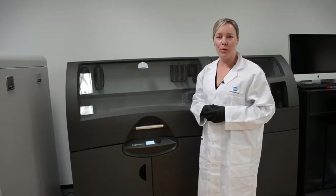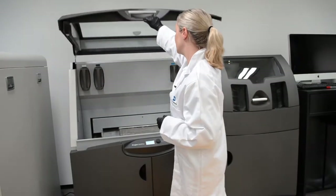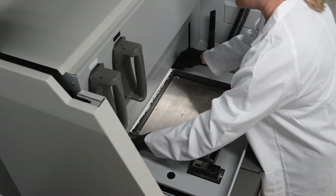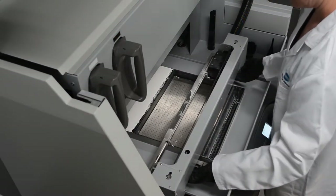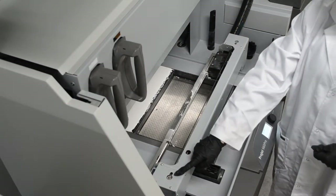To clean the fast access pulley, open the hood. Pull the carriage towards you. The fast access pulleys can be located here and here.